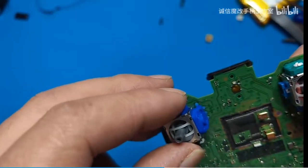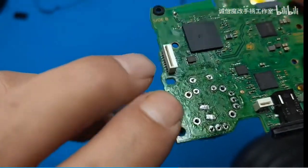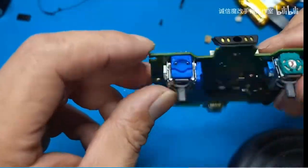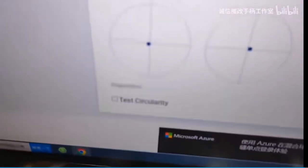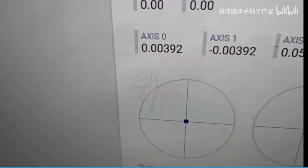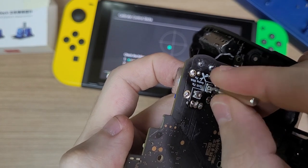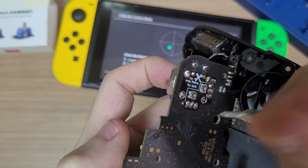Another thing I'd like to point out is that there are videos on Bilibili — the Chinese YouTube — of these same sticks working on DualSense controllers. How did they get it working? I don't know, but as soon as I find out I'll bring the update here on the channel. Thank you for watching even my failed experiments, and I'll see you next time.